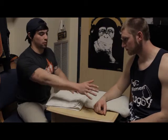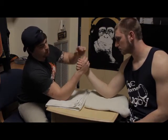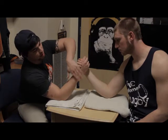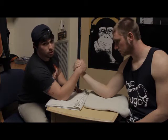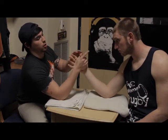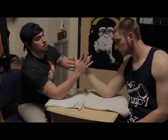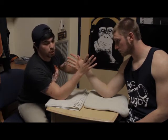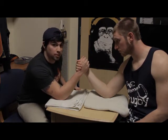The first thing that refs really look for before you start is that your wrist has to be straight on both persons. If you start out with an advantage, that's obviously going to help you, and the ref will get you squared up and have you reset. If you can't set up, the ref can make you go in the referee's position, where he puts all of your fingers on there for you, and if you move, you lose the match.